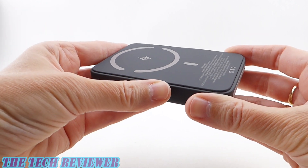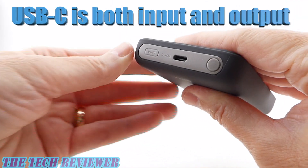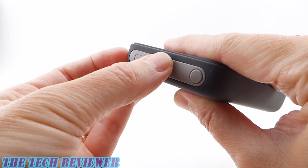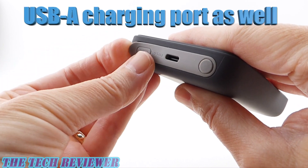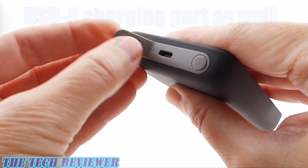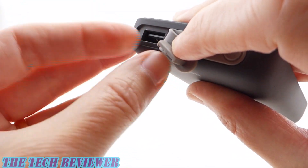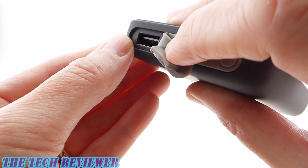As far as wired charging is concerned, you've got two options. One via USB-C — the USB-C port is both an in and an out port. And then you've also got the ability to charge things via USB-A as well. You just peel back this little rubber cover to expose your USB-A port. That's actually fairly unique — there's not a lot of MagSafe power banks out there which have a USB-A port, so I think that is really pretty cool.